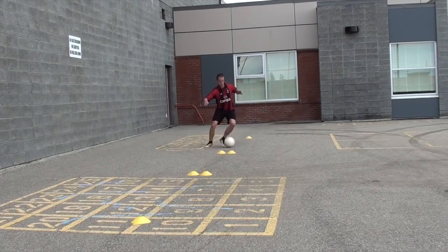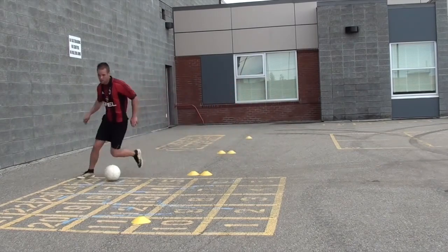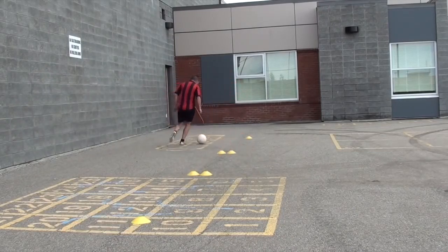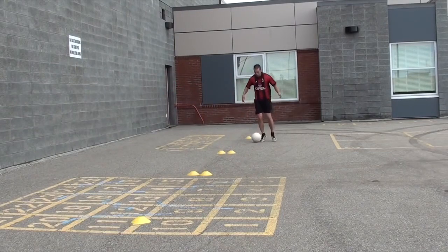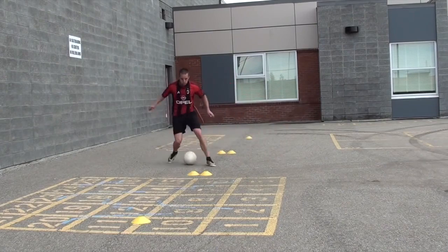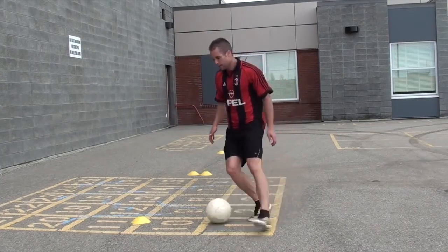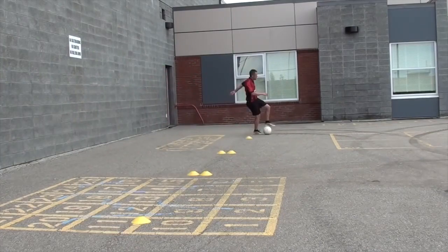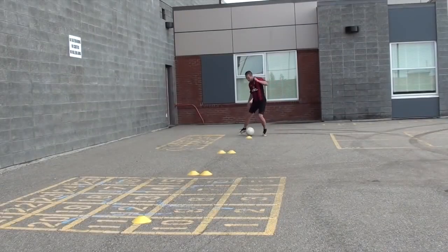The first tip I want to give you is to always use both feet. As you can see in this video and all of my videos, I'm always using both feet. A lot of you complain that your weak foot isn't strong enough — the truth is you are not using it enough. Whenever you're practicing, always use both feet and eventually you will have two strong feet.